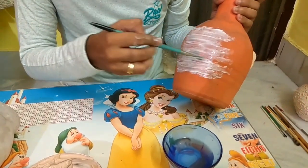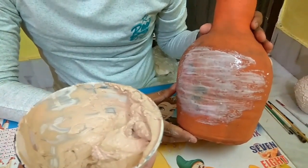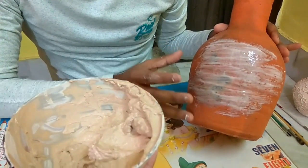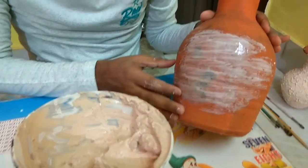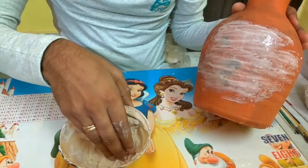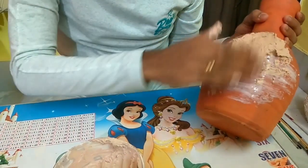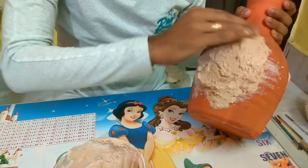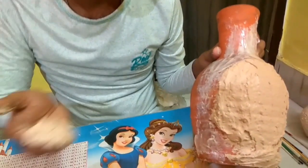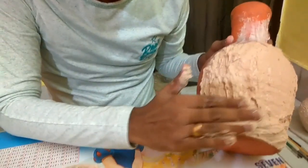We will apply the glue like this. I am showing it on just a small part of the pot, but you have to do it on the whole pot. After this you take the mixture of ceramic and apply it on the pot like this. We will make a thin layer of ceramic on the pot.